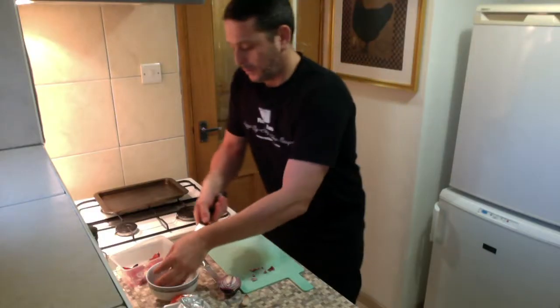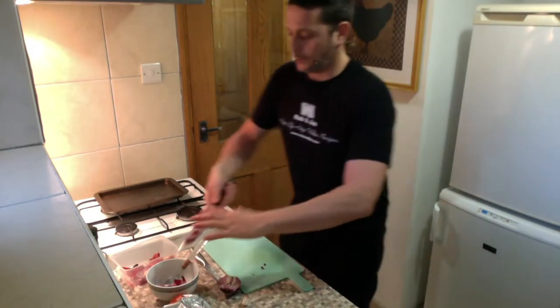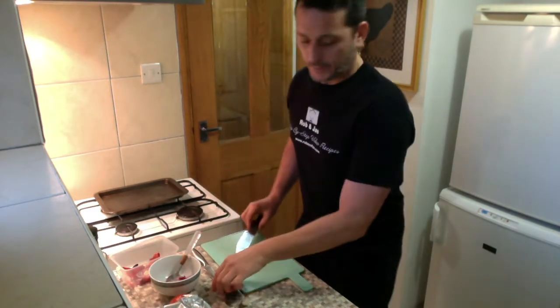Half a red onion per sea bass is enough. If you're gonna do two sea bass you can use the other half, but for one, half a red onion is enough.